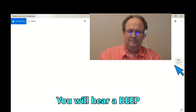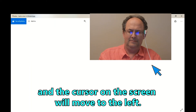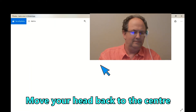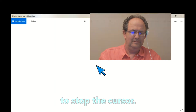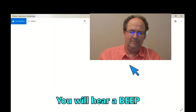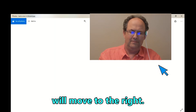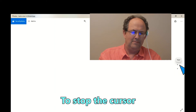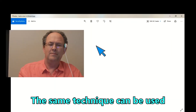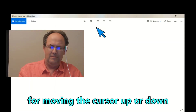You will hear a beep and the cursor on the screen will move to the left. Move your head back to the center to stop the cursor. To move the cursor to the right, turn your head to the right. You will hear a beep and the cursor on the screen will move to the right. To stop the cursor, move your head back to the center. The same technique can be used for moving the cursor up or down.